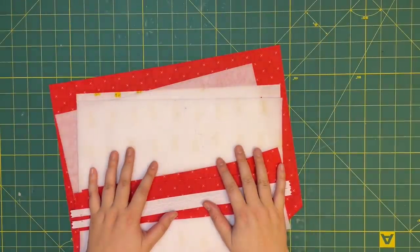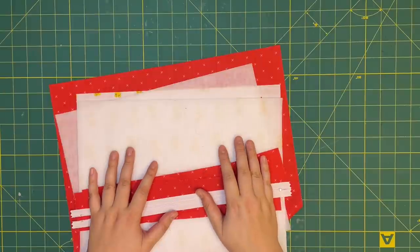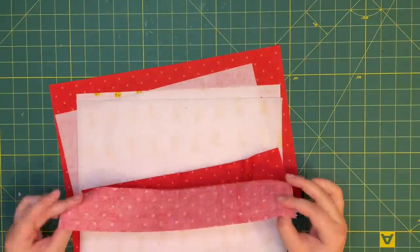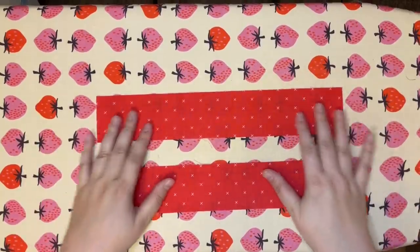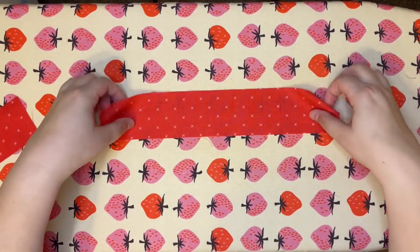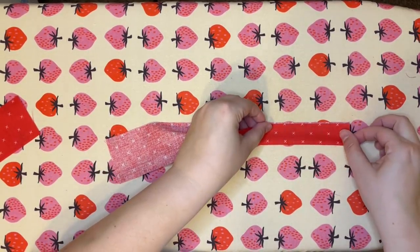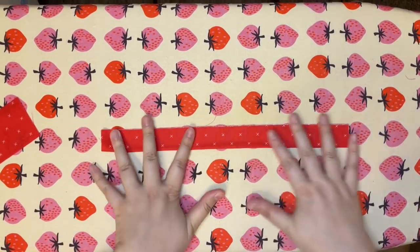We're going to take everything over to the iron — except for the vinyl — and get the interfacing on our front and back pieces, and iron these pieces to make our zipper casing. We have two strips of fabric the same size, and we need to turn one into the top zipper band and one into the bottom. For the top zipper band, all we need to do is fold our piece in half and iron it down.